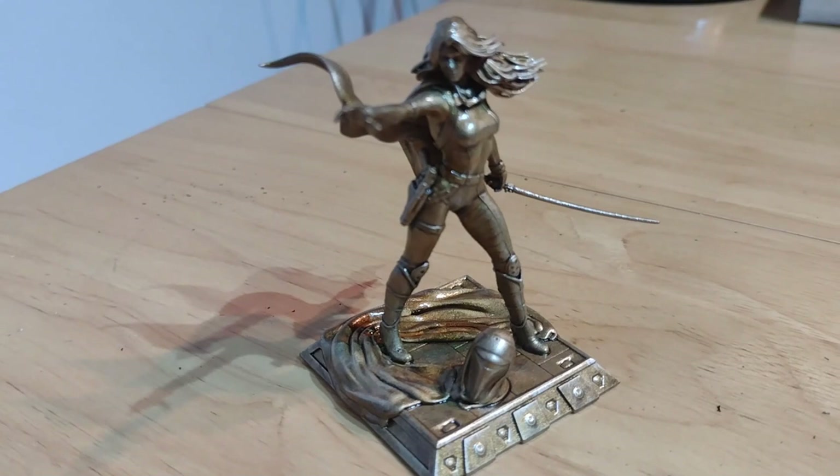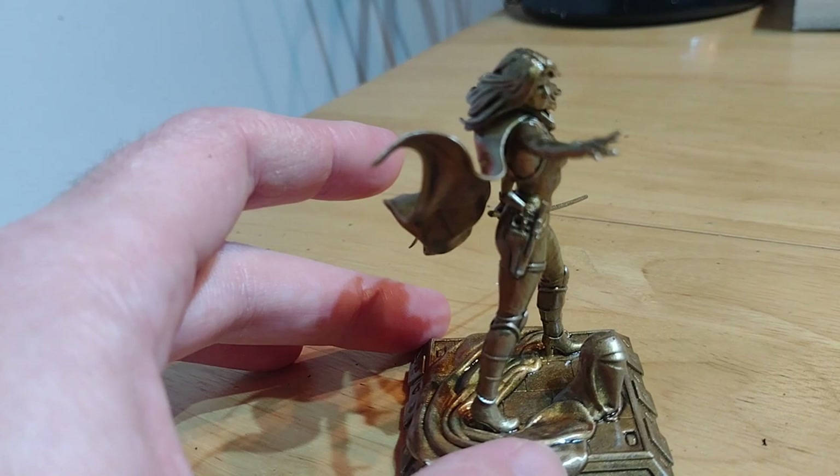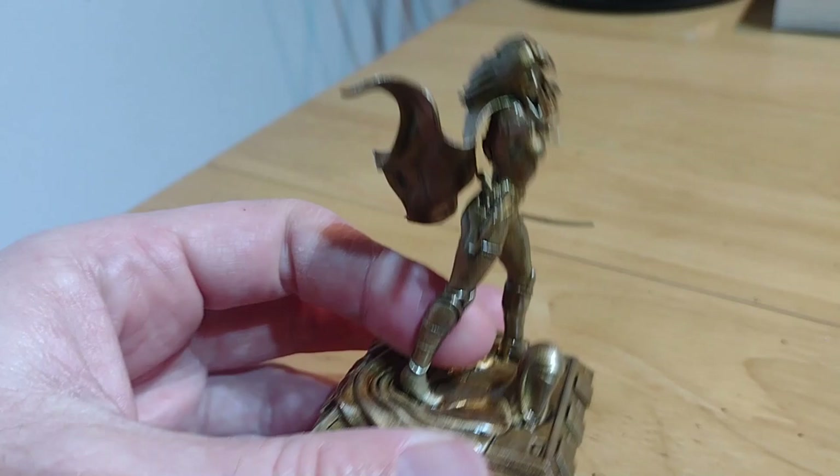I've printed off a one-piece miniature version of the model to give an idea of what it looks like when finished. I quickly painted it with dry brushing and a few inks just to make it more interesting, and it's helpful for planning how to paint it and how to plan the build.